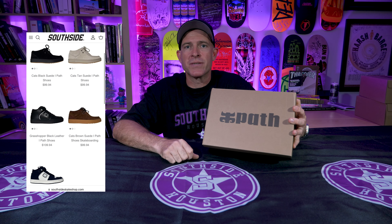iPath is back. We brought it in here at Southside Skatepark and pretty immediately we're getting picked off online and in store. There were a lot of skateboarders here in Houston, Texas that were definitely looking forward to getting themselves a pair of these Cats. We have three Cats to show you guys: Cats in brown, Cats in tan, and the Cats shoe in black.